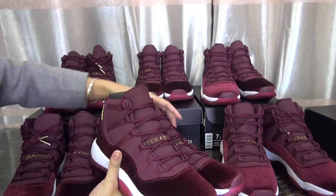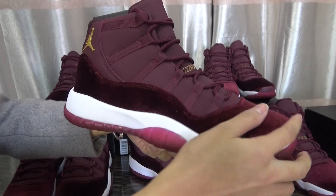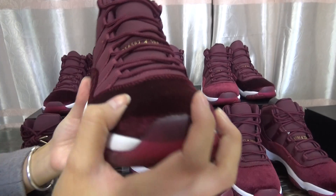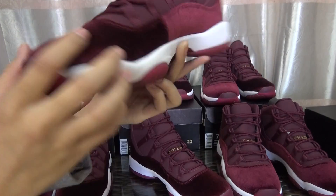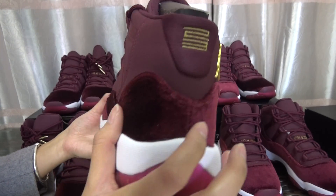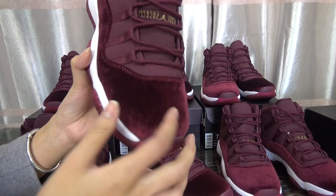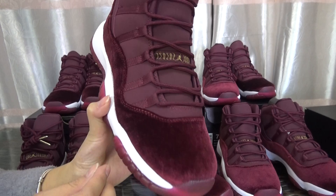Let me show you the shoe detail. The material is top quality and pretty good. Check the variant material on and around the shoes, from the front to the back. If I use my finger to touch these shoes, they will change color — check that out.